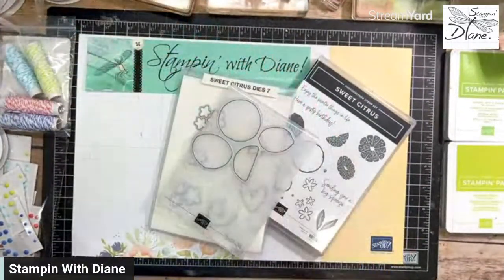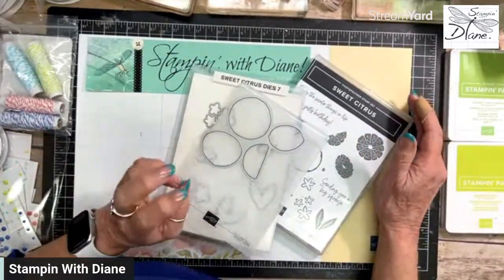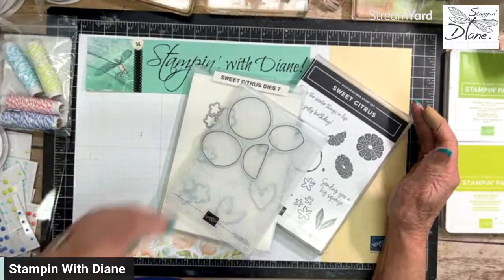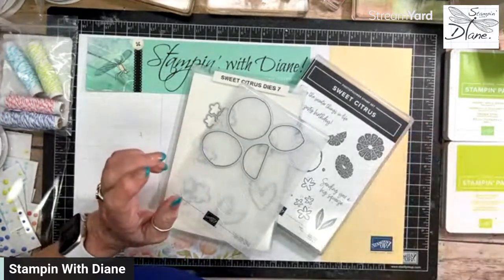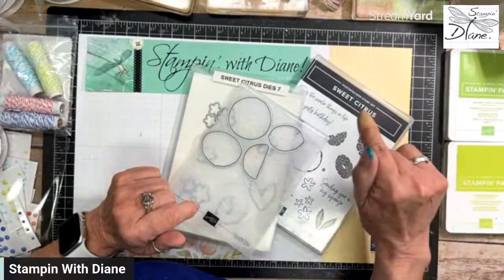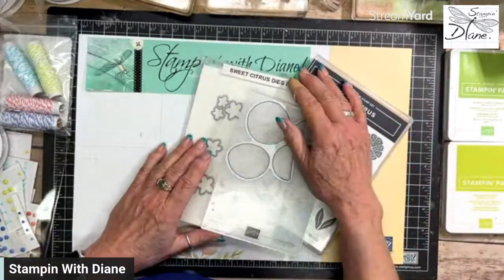I'm just going to jump right on down to my desktop here because let's get going on this. For the Mystery Challenge, I have to tell you, I'm so impressed with Betty. She has already posted her mystery card and it's a beautiful card. I think it was a harder one to do because it didn't have flowers in it. So the clues were Mother's Day, embossing folder, and no flowers. I hope you can join along in this mystery.